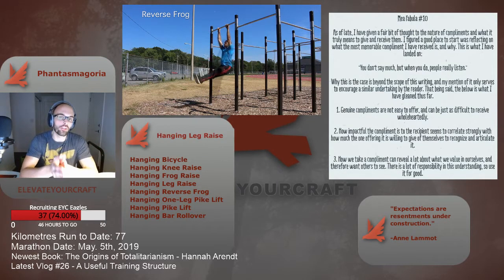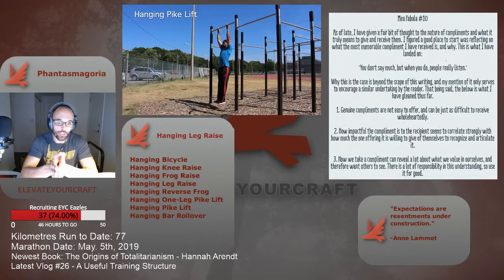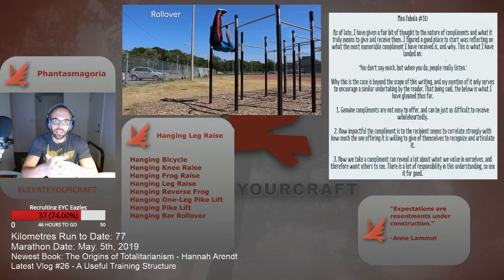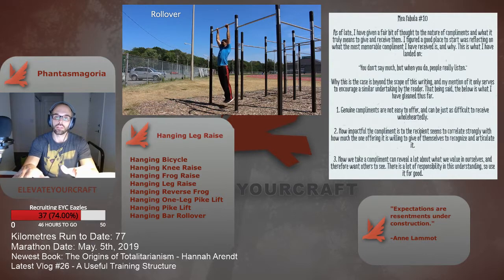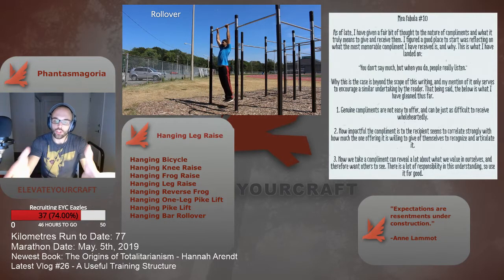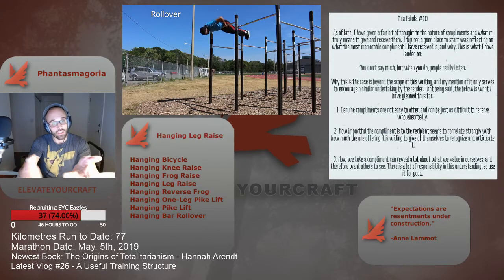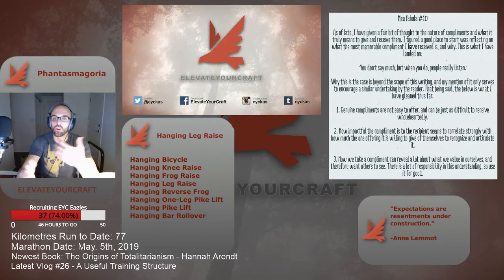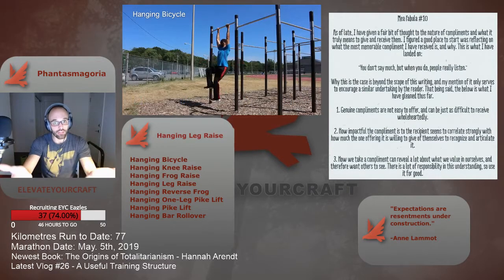There's a principle of progression here that's important to understand, and that is leverage. In the case of the hanging frog, we're making the leverage less favorable, but in a way that's less difficult than attempting the hanging leg raise right off the bat. When employing hanging frogs, we're performing the hanging knee raise — which we have baseline confidence in — then slowly introducing the harder variation, the leg raise. Similarly, when striving for the hanging pike, we've achieved the hanging leg raise and are now slowly introducing the harder variation by employing reverse frogs. In both cases, we're manipulating leverage to advance our current capabilities.